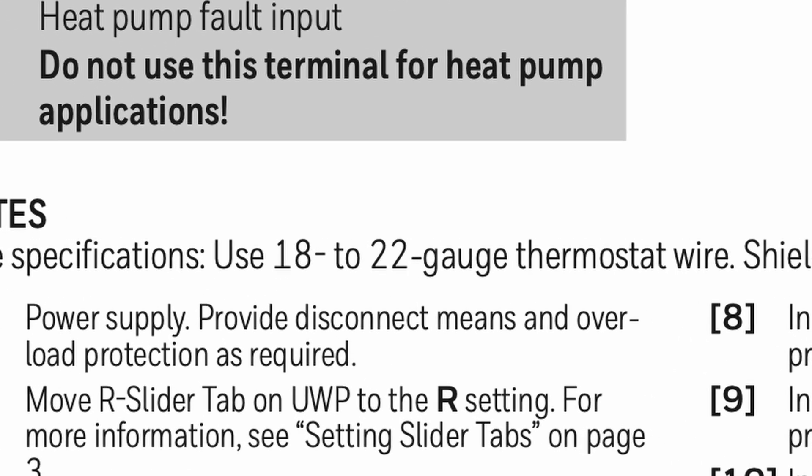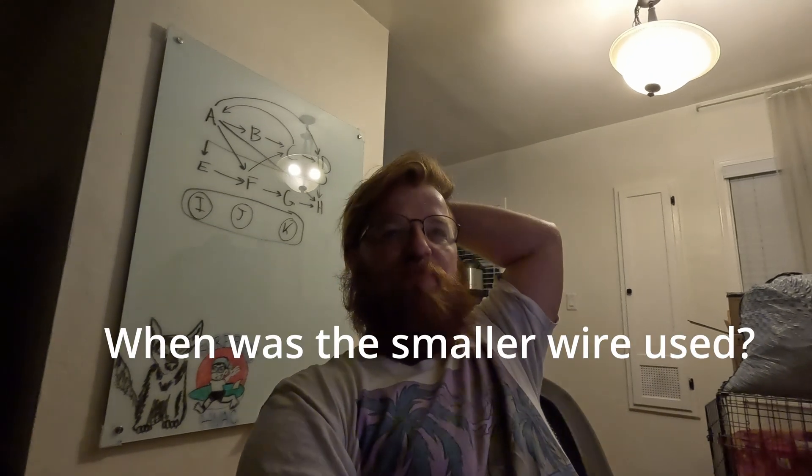This is the install manual for the Honeywell T6 thermostat, and you can see it says you can use 18 to 22 gauge wire. I would highly recommend just going with 18 gauge. I've never seen anything smaller than 18 gauge sold as thermostat wire at any HVAC supply house. If you're ordering online and it says 20 or 22 gauge, don't buy it — just buy 18 gauge. Don't save five dollars; save yourself the headache. Learn from my mistakes.